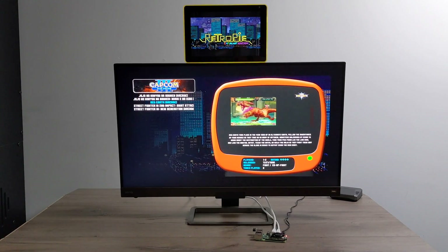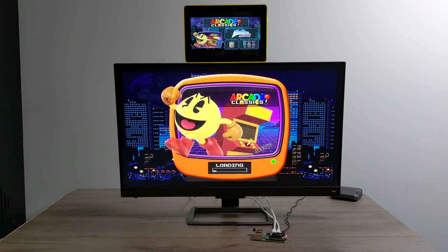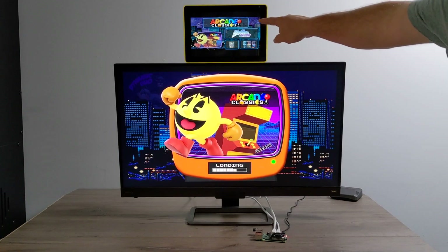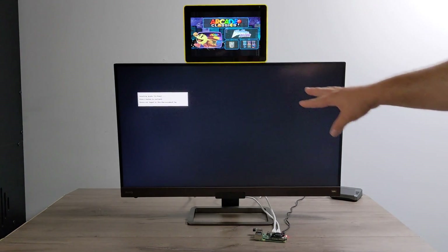The coolest thing about this image is it supports a marquee. So if I go in and start a game, it's going to give me a little information on the top screen here. As you can see, my top marquee has switched over — it gives me the name of the game, a little bit of box art, and what system we're running this with. It's an arcade game, and overall I think this is absolutely amazing.